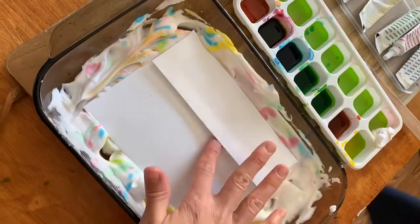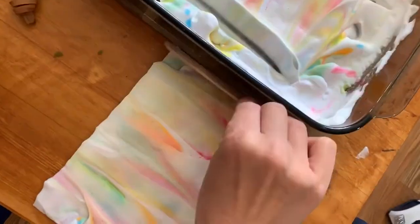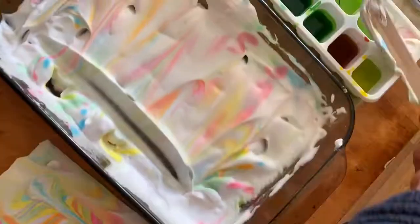After that, you place your envelope in, peel it off, and you can use that same stick to scrape off the excess shaving cream.